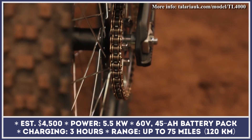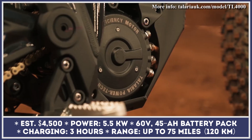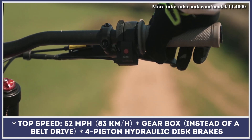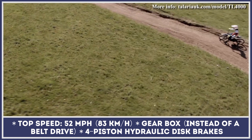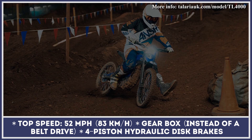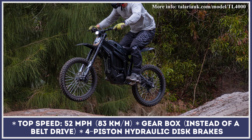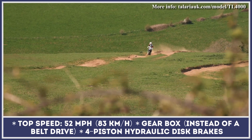The upcoming Sting R boasts a significant power boost thanks to a new IPM motor with improved thermal efficiency and a reworked gearbox that now handles 5.5 kilowatts of output. The noticeable power improvements were also matched with a higher capacity battery pack. The base model is equipped with a 60V 45Ah battery pack that can be topped from 0–100% in 3 hours. The manufacturer suggests you can ride for up to 75 miles with an average speed of 15 miles per hour, but considering that the bike's top speed is 52 miles per hour, most riders would deplete the battery at a much faster pace.